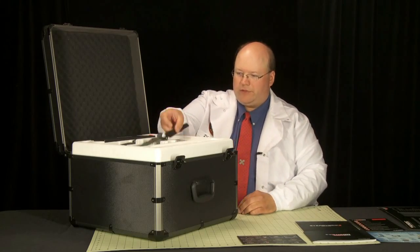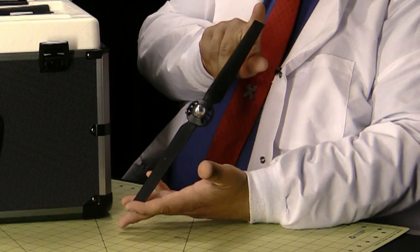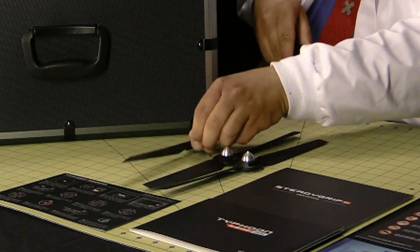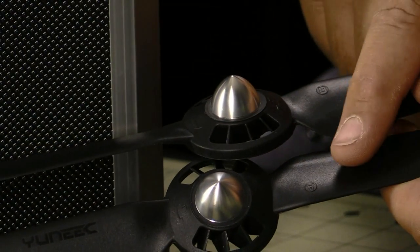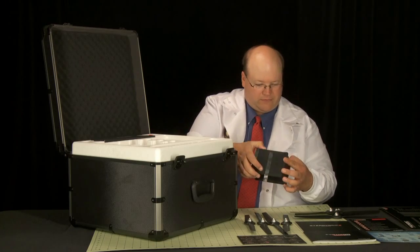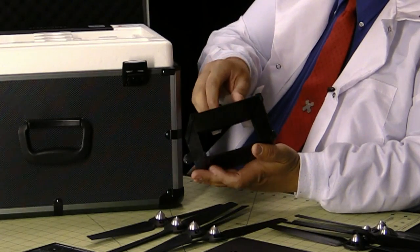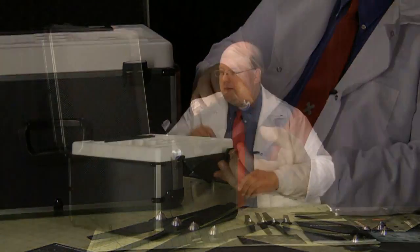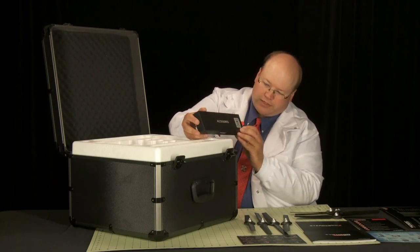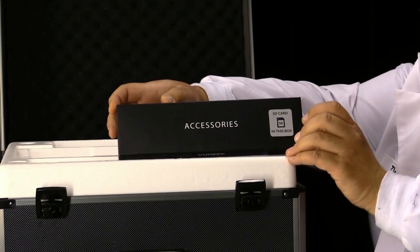Next we have propellers — lots of propellers, nice black ones. They give you eight of them. These are labeled A and B so you can tell which direction they go in. This is a sunshade for the screen; it just sticks on top of the radio. And we have an accessory kit which includes an SD card, and we'll get to that in a few minutes.